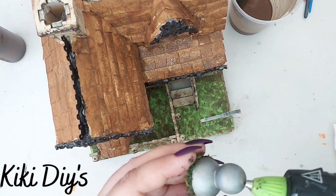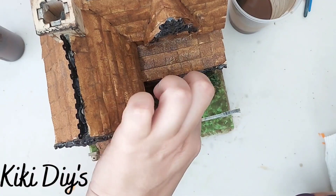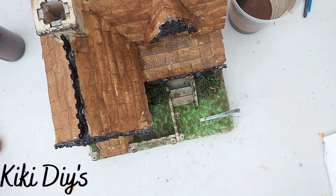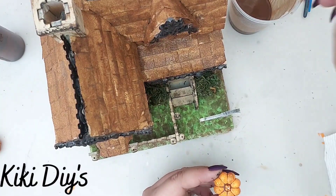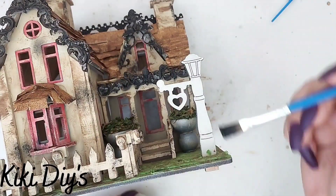Then we're gonna glue that urn that we had loose — I'm just gonna glue them together like that. And I'm just gonna start doing a dry brush or wash to my pumpkins.